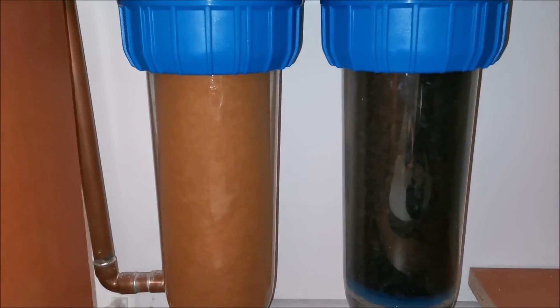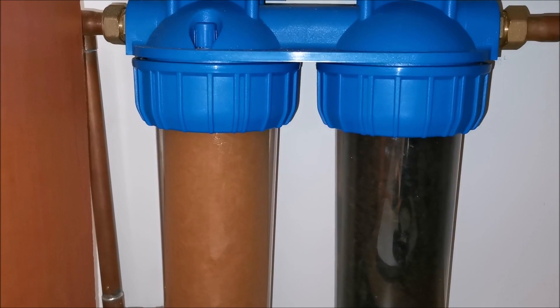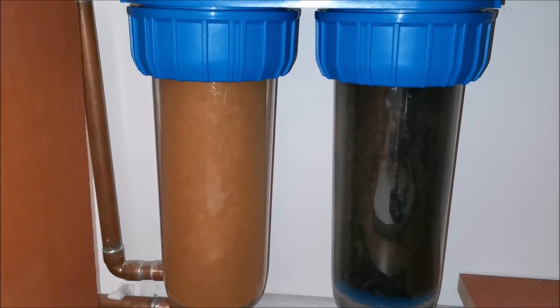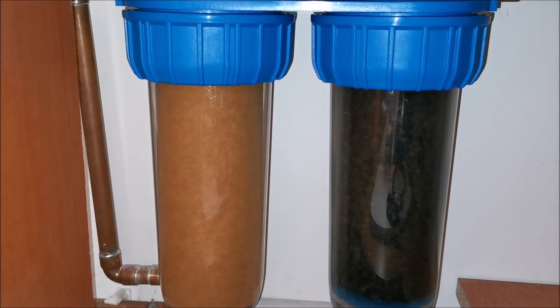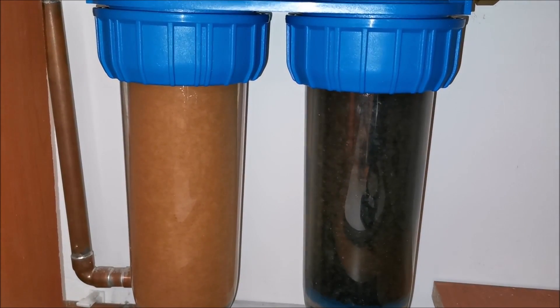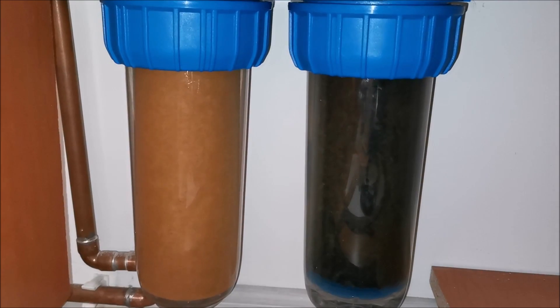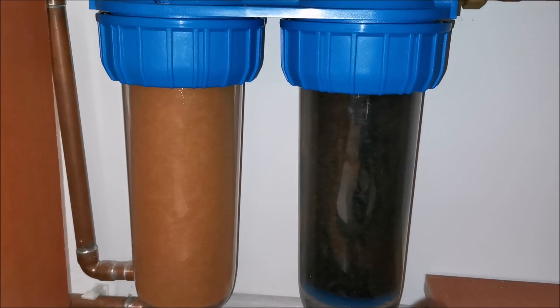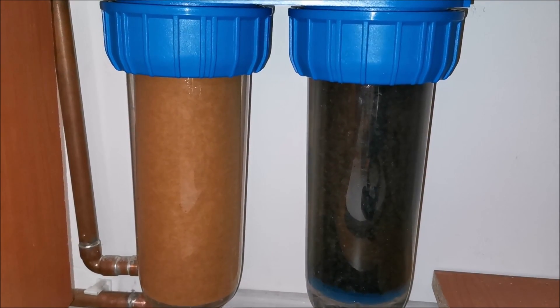There aren't many residues visible, so it's doing its job. The carbon filter doesn't show any visible changes. Water seems to have a decent taste, although we're not drinking it yet. I asked our neighbors and most of them drink it without any filters. At the very least, for cooking, with these filters I'm quite confident it's all good.